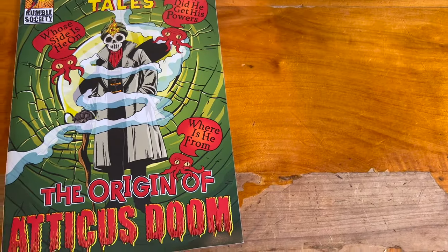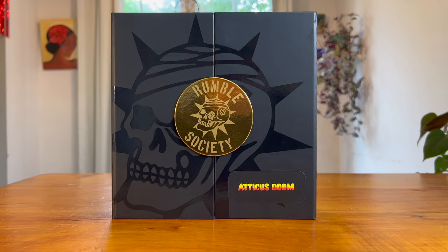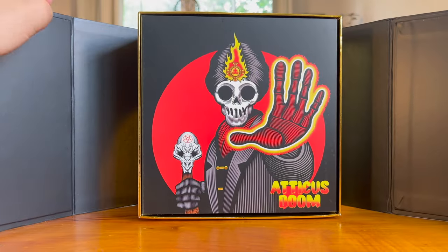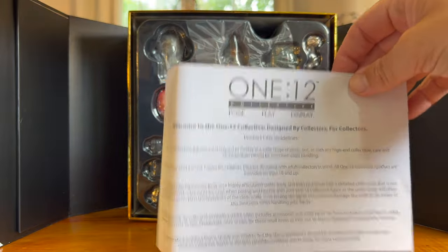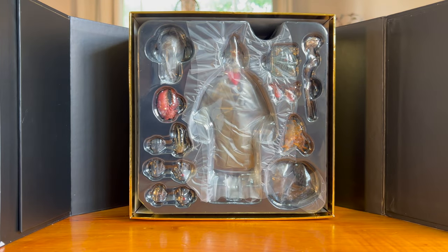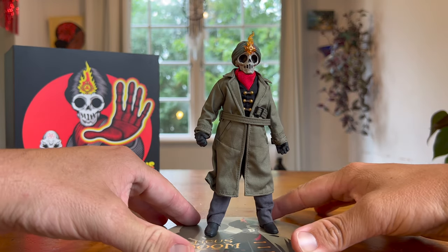I'll have a bit of a read of this one later. I'm going to crack this open so we can review Atticus Doom. Straight out of the box we have a nice little illustration of Atticus Doom. Opening this little insert, we have our Mezco message that comes with most of their figures, and here we have Atticus Doom out of the packaging.